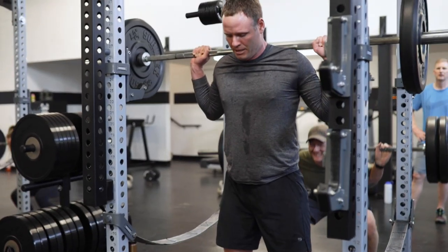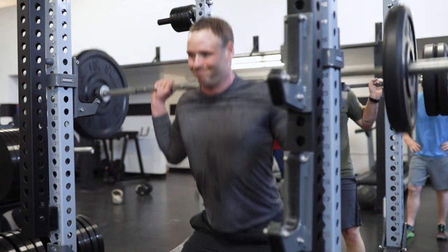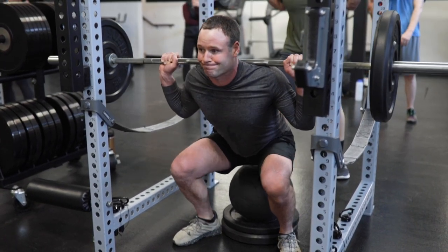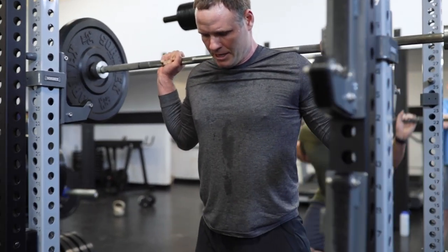There we go — take a deep breath, shoulders back. A little more control again on the way down. Let's do two more. There you go, one more — you got this. That was good.